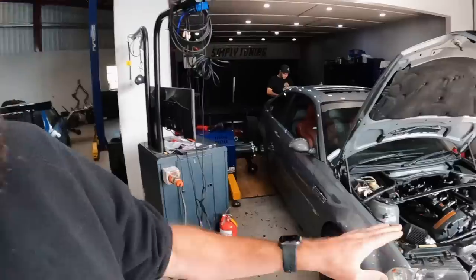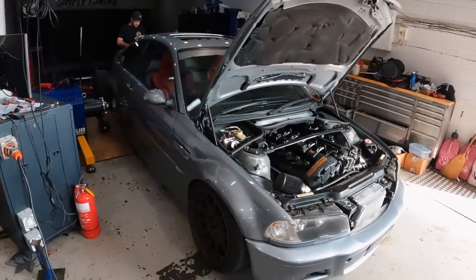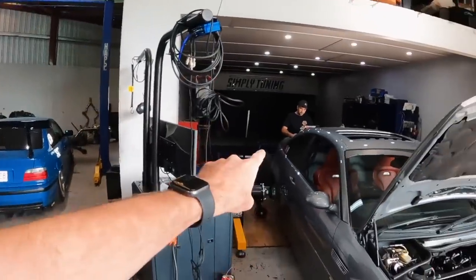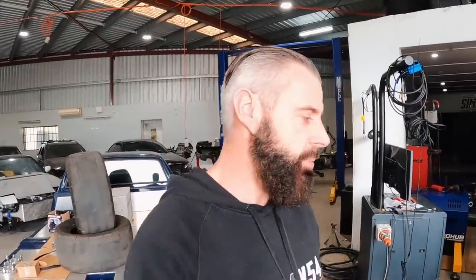Hey guys, welcome back to another episode of Zero to 60. Today's episode is on the mighty N54 E46 M3 with a single turbo conversion — what a mouthful. It's the one we're doing the AHP Turbo Lamek install on. Dan's starting to get excited; he's worked out how to connect the Haltech. This is going to be a technical video on setting up the Lamek to work with a Haltech or any aftermarket ECU.